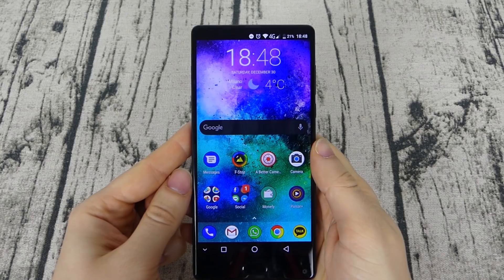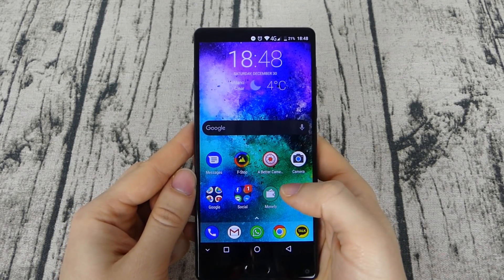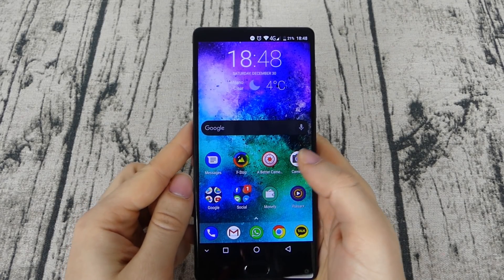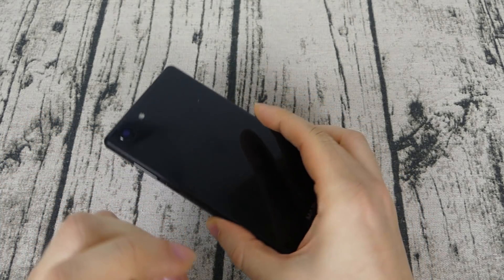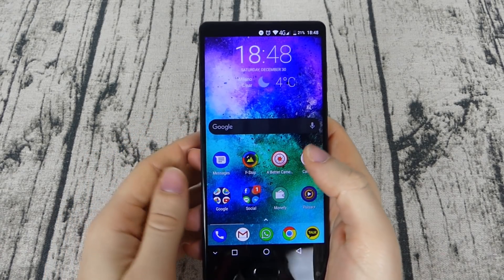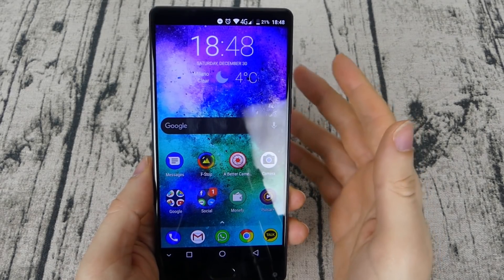The phone comes with Android 7 and has a stock appearance. I've installed the Nova Launcher as usual, but there are some personalizations in the software, such as flipping the phone to mute incoming calls, or gestures with multiple fingers to take screenshots, access the camera, adjust the volume, and a few other additions.